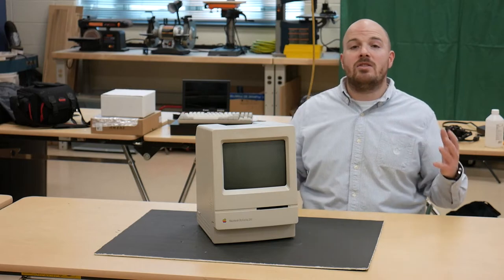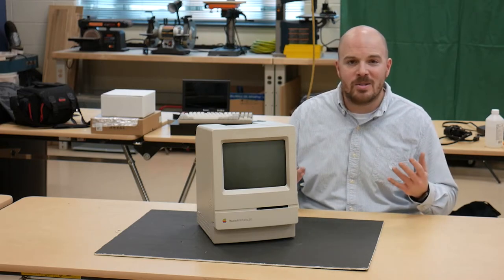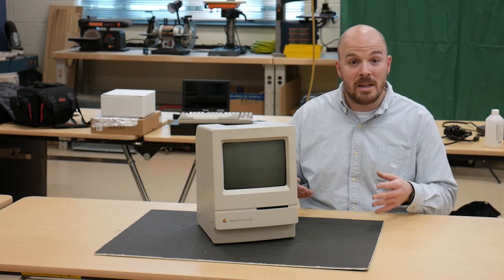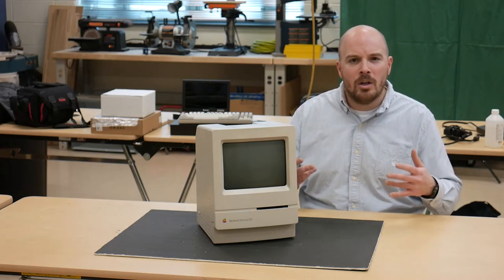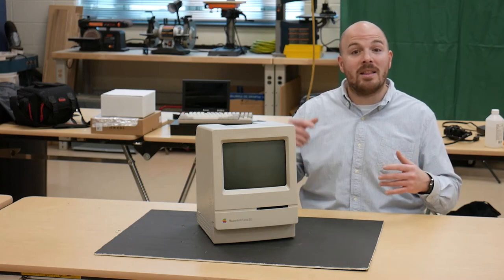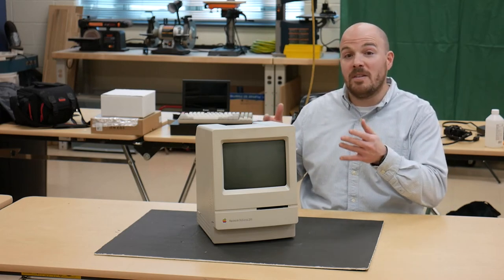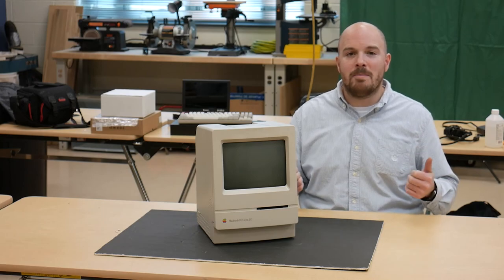That about wraps up this video. I'm hoping it wasn't disappointing if you showed up thinking we were going to revive a compact Mac — it just wasn't in the cards. The hardware inside is in good shape and is beyond repair. For those looking for a guide on what to look for when powering on and reviving old tech, hopefully you now have somewhere to start. If you have any questions or comments, write them below. Don't forget to like, and subscribe if you're interested in the next episode where we revive a Mac mini that will ultimately find itself inside this case.